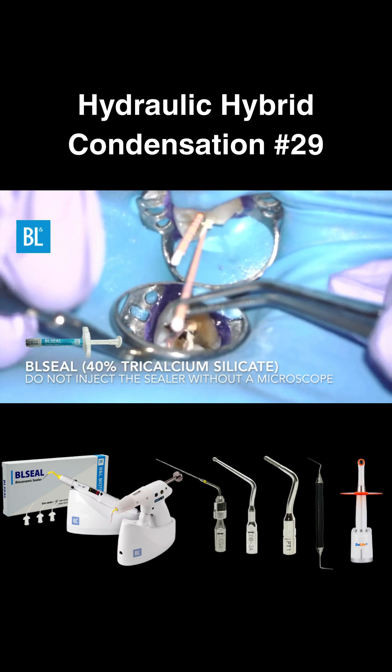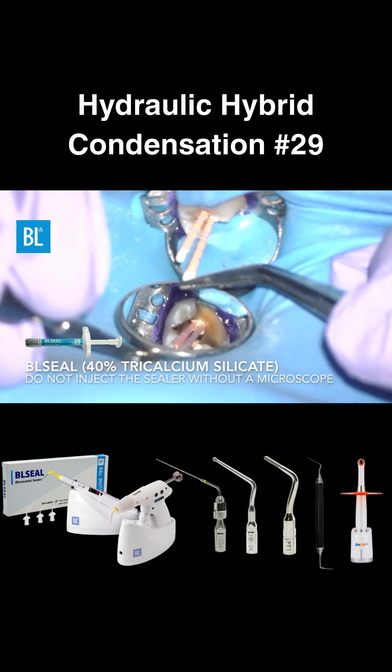I recommend applying BL-seal coating directly to the master cone, unless you're working under a microscope.